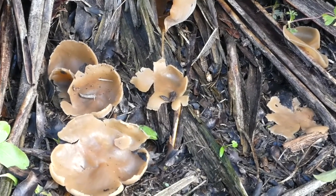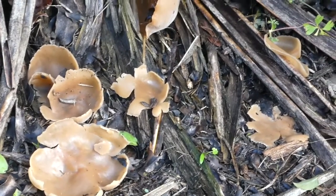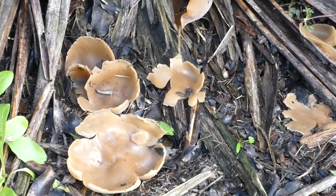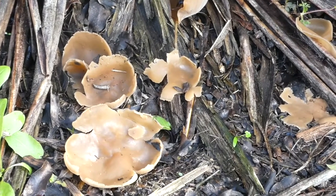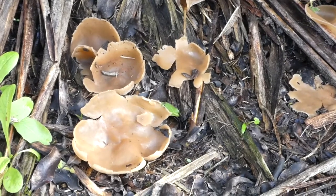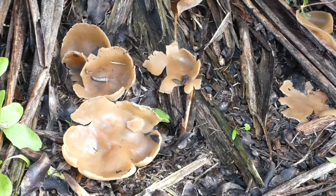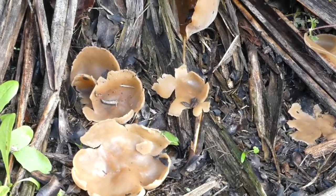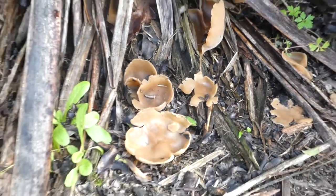The first time I really came across this fungus was back when I was a student. I had a car that leaked, so the carpet inside was always wet, and I actually grew quite a lot of these on the carpet — quite domestic environments like that.